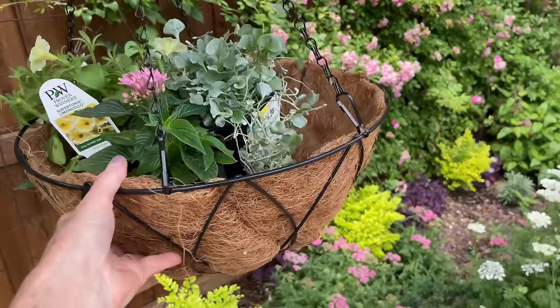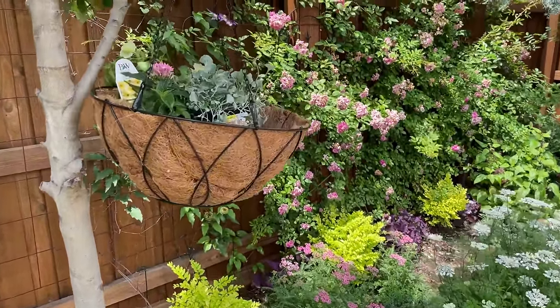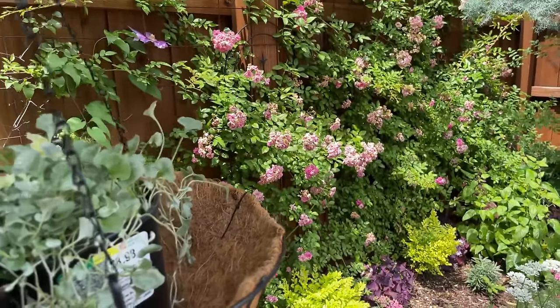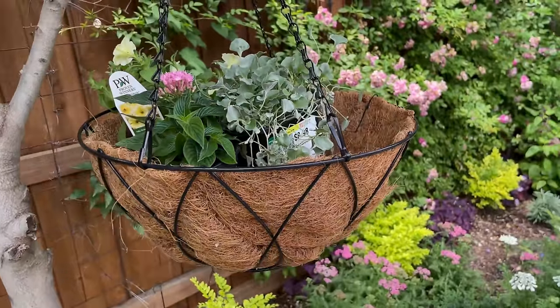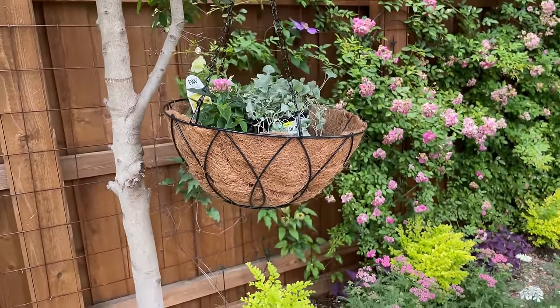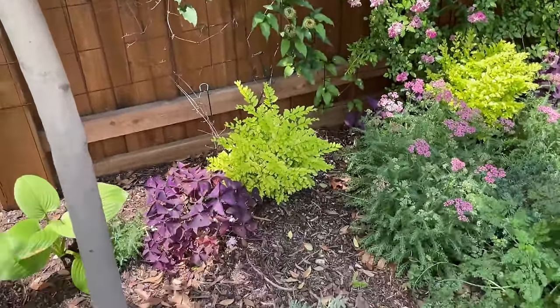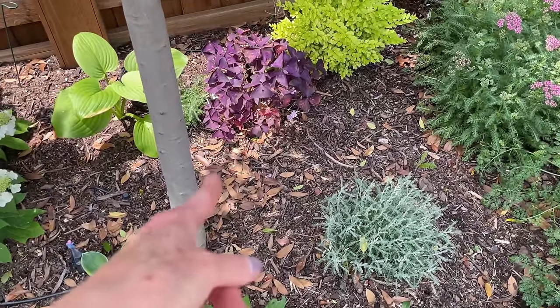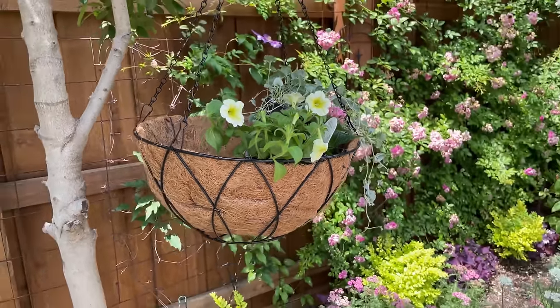I have this spot that I feel like needs some color because my Peggy Martin climbing rose is going to be going out of bloom, my clematis is going to be going out of bloom, so there's a spare space right here where I feel a hanging basket would be perfect. I also have a drip line I'm going to tie in, run up the tree and into the basket so I don't have to worry about watering it.